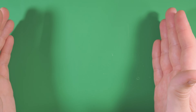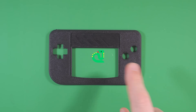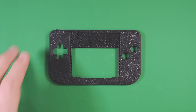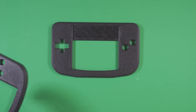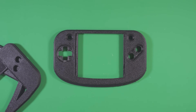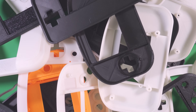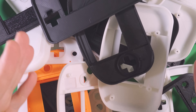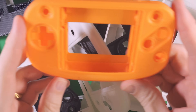Being a project largely focused on form factor, it made sense to start with the shell design. Starting with a basic shape with cutouts for the screen lens and some buttons, I iterated and iterated and iterated some more until I finally had something that worked well. In the end, it took me over 50 iterations of front and back shells to get to the final shape.